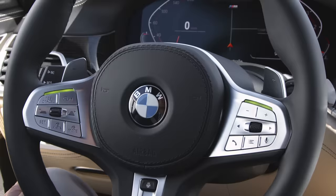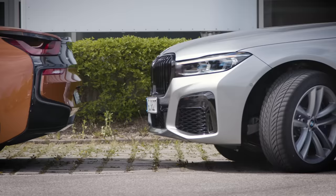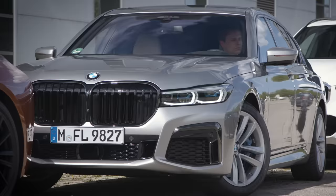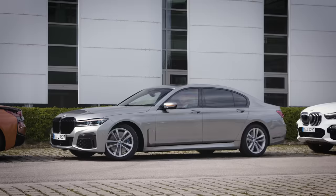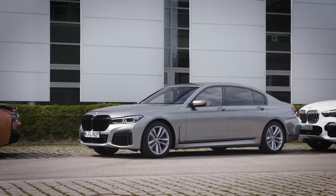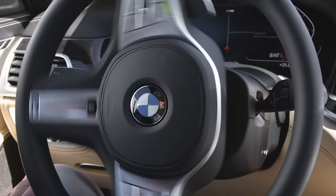The system calculates the optimum line to take when driving out of the space and takes over steering, accelerating, braking, and changing gear. Your BMW will not completely drive you out of the parking space, but will put you in a position where the driver can drive out of the space without any further steering movements.